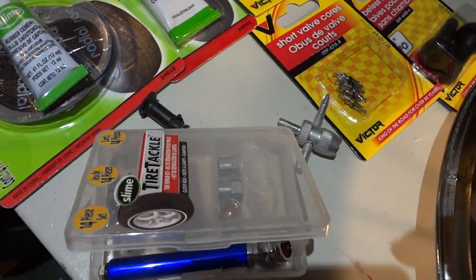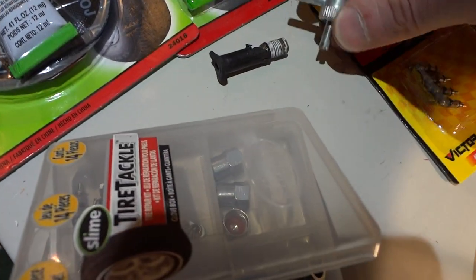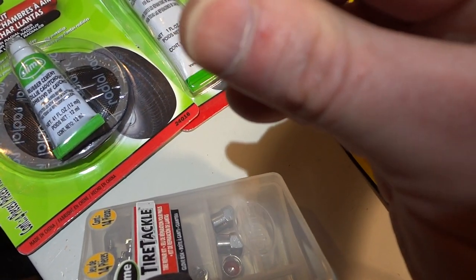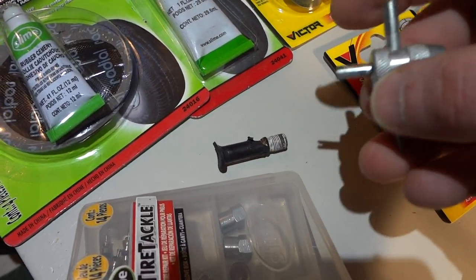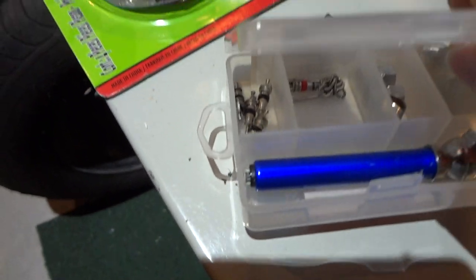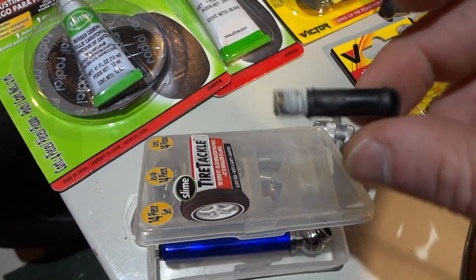If you have a leaking valve, first try to tighten it. You stick the tool into the valve core, find the little spot where you can fit the wrench over it, and just tighten it up. Or, if it's hard to pump, you can unscrew it and put in a new valve core. You can also find an old tire with a working valve stem and unscrew the core from that — this is very easy.